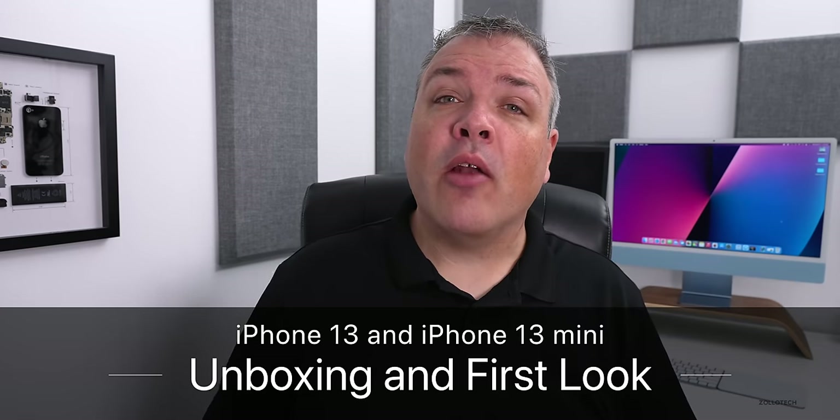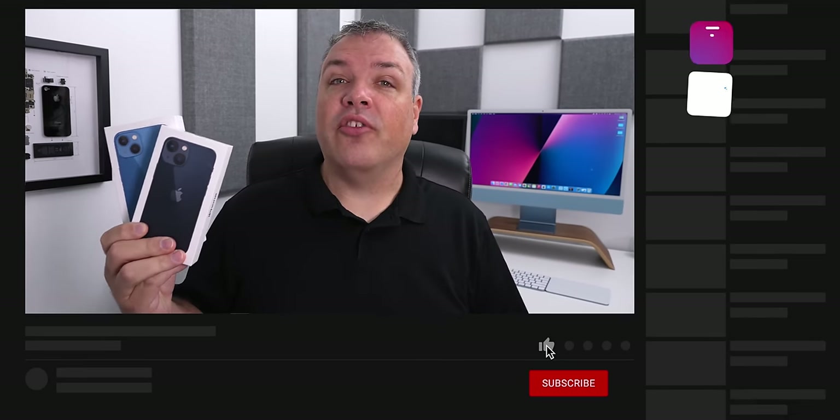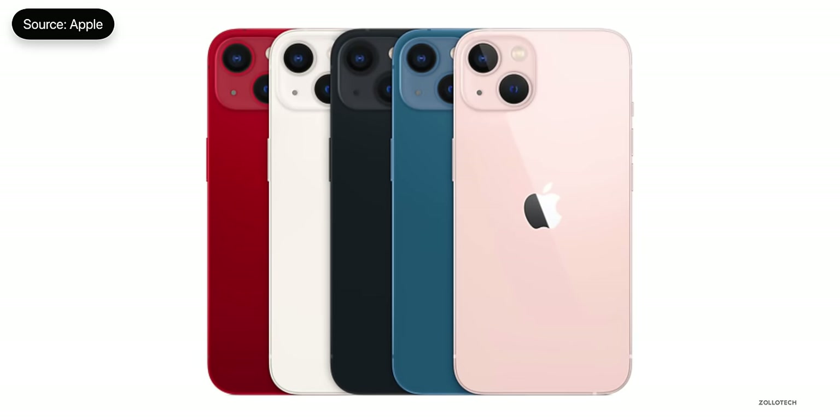Hi everyone, Aaron here for Zollotech and we're going to unbox the all new iPhone 13 and 13 mini. These are available in five different colors this year. As you can see, I have blue and midnight, but it's also available in starlight, pink, and red or product red.